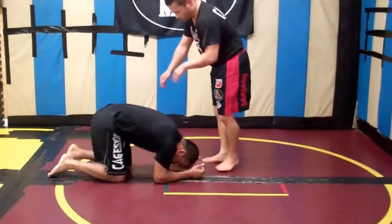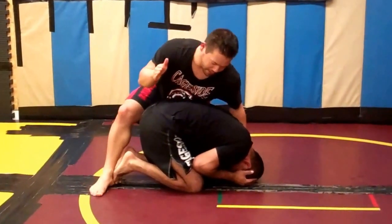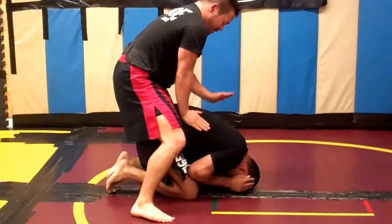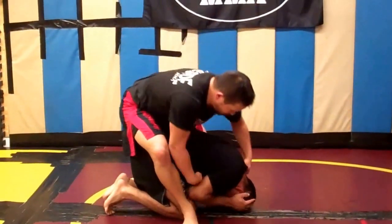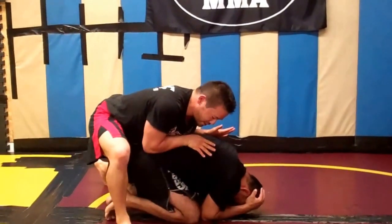My partner is in a down position here. I'm riding his back, whether it be starting from here or from the feet. I'm trying to get my hooks in, I'm trying to pull him up, but he's being really strong and stubborn here, so I can't get my hooks in.